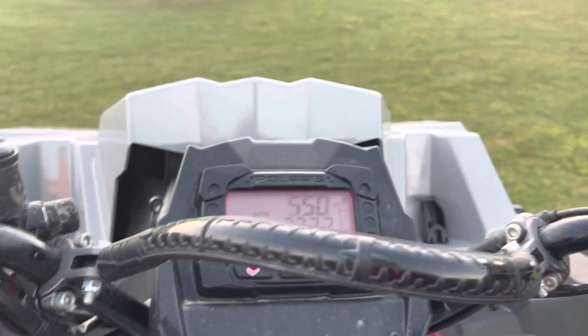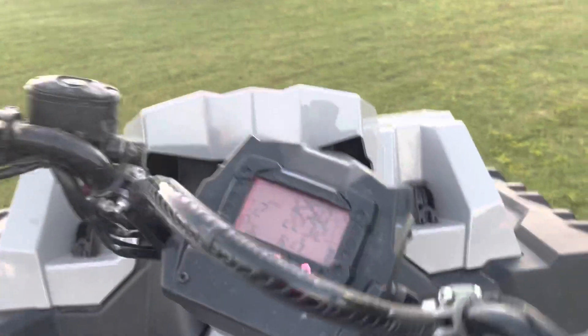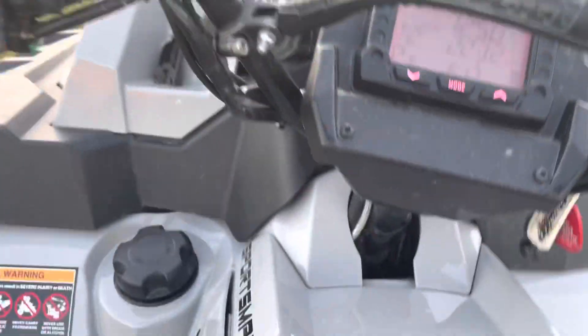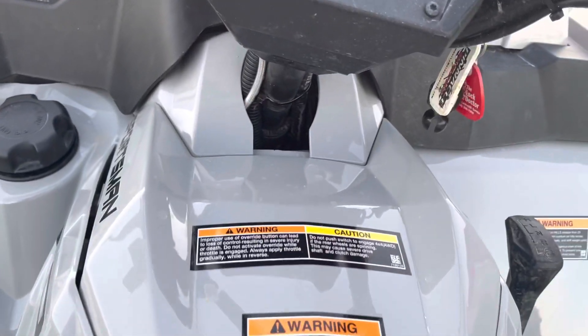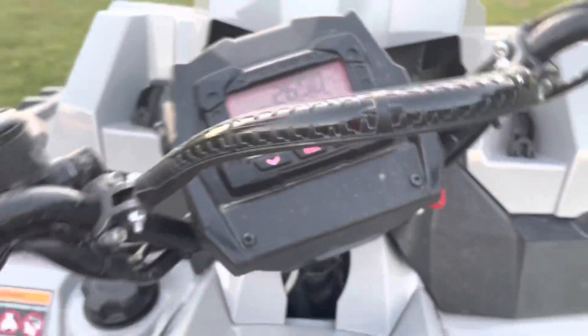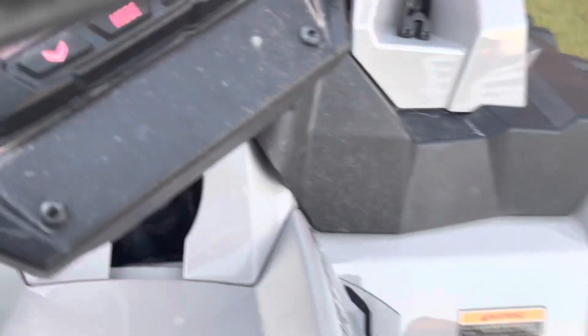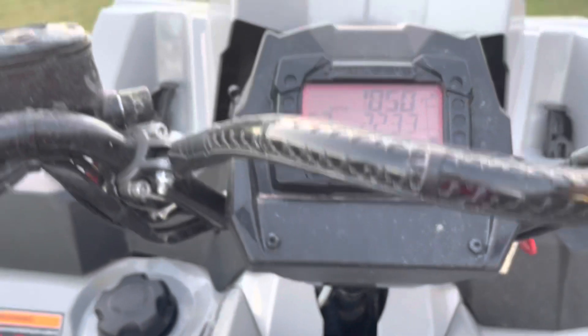Look at this — look at this turn. That's on 34s in this turn. That's a little surprising. On 34s in this turn it can do it. There ain't no good power steering on mine, but the turning radius on this thing with the power steering and 34s is impressive.